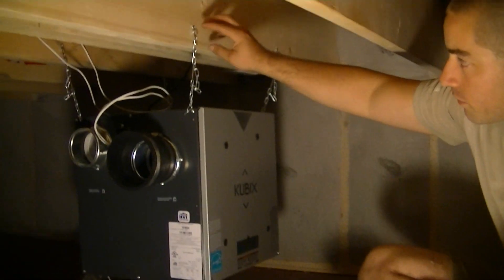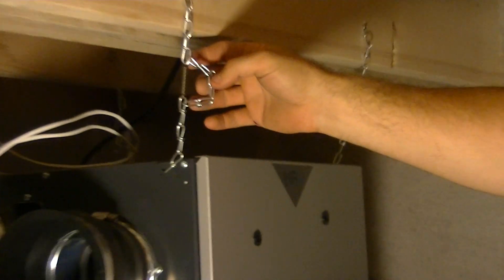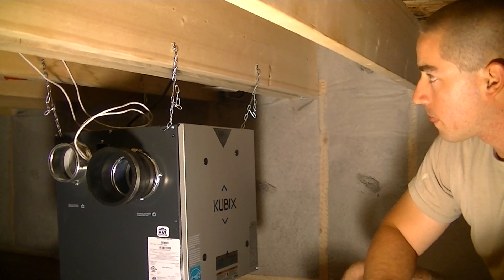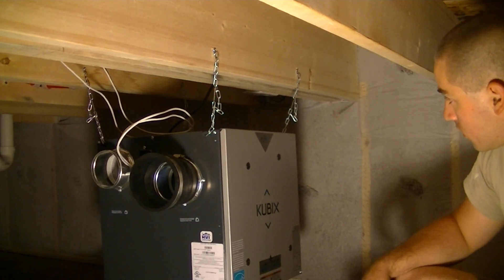We hung it from the floor joists using chains, and then each chain we took up some slack and put in a spring. This is exactly how the instructions told us to install it. It came with the screws — these are long wood screws for this application.